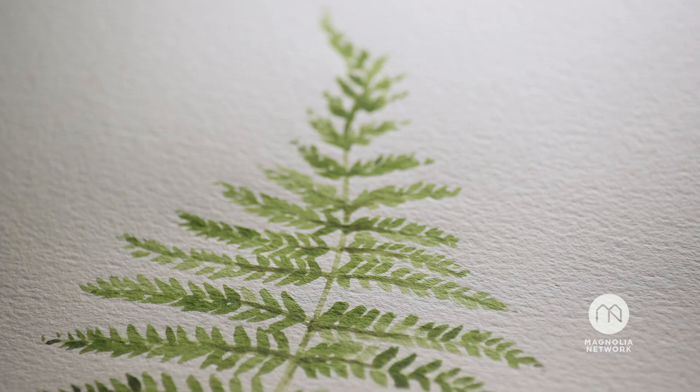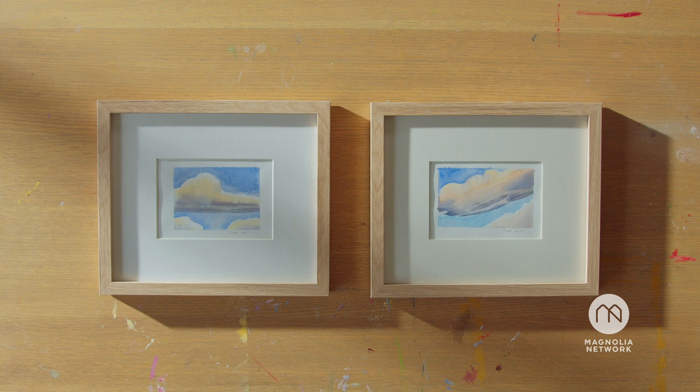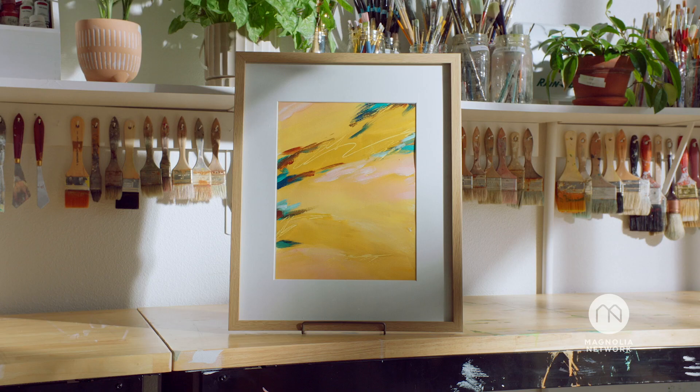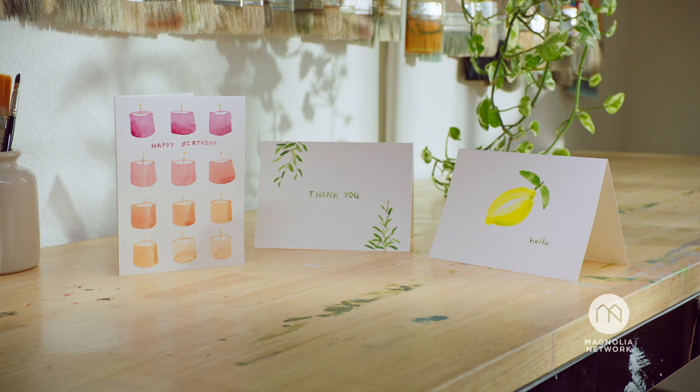In this workshop, we'll be working through six individual projects together: a collection of botanical fern paintings, two spring sky paintings, a simple landscape, an acrylic abstract painting, a pressed floral watercolor painting, and finally, three hand-painted cards.